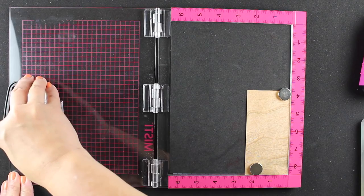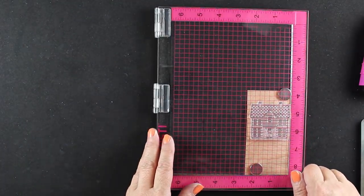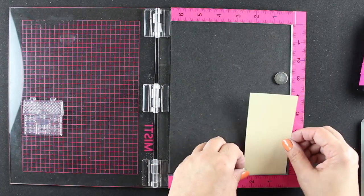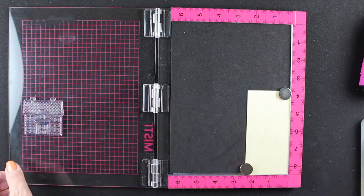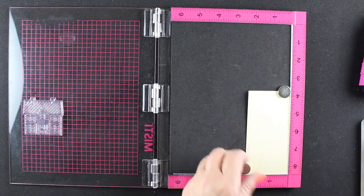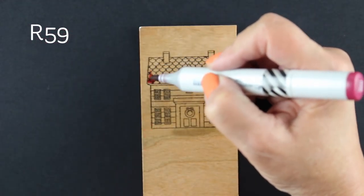I was very surprised that it actually worked. I had an expectation that they would bleed like mad, or they wouldn't stamp well, and lots of other thoughts that I wondered about — and lo and behold, look at how nicely that's stamped. Very detailed, and it worked just perfect. So I'm using the MISTI to do this, and all I have to do is line the stamp up one time, and I can just pop all of my different tags in there to stamp them all one after the other. Just ink them up and stamp away.